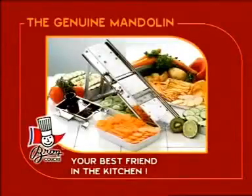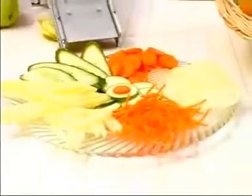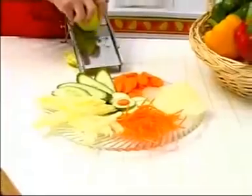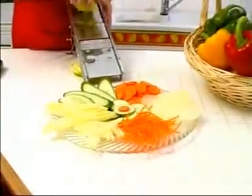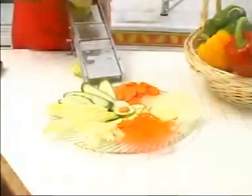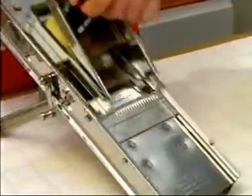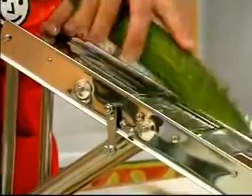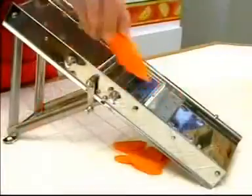Here is the Genuine Braun Cook Traditional Mandolin. This is a multi-purpose tool, perfect for cutting fruit and vegetables into sticks or flat and crinkled slices, and for obtaining elegant and appetizing presentations. All types of slicing can be carried out quickly and easily using the same device with no accessories necessary, thanks to the various built-in settings.